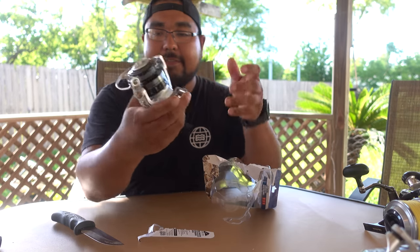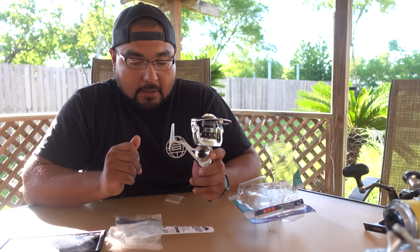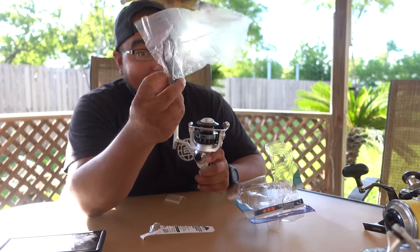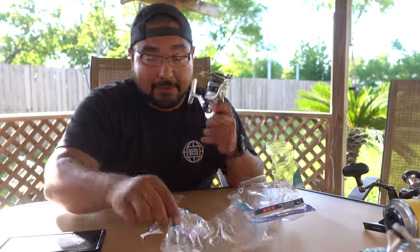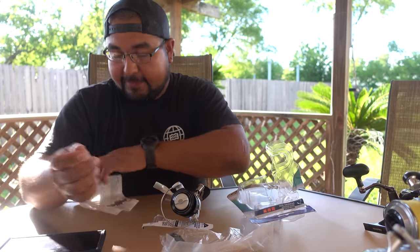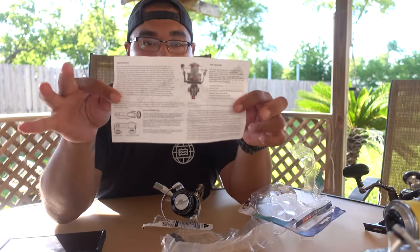Alright, here it is. Feels good. Out of the package it comes with a proprietary tool — just like VanStaal, it comes with its own tool to take it apart. It also comes with an instruction manual and schematics on the back, along with information about the reel.